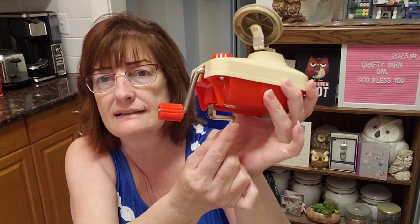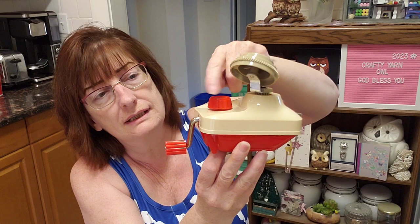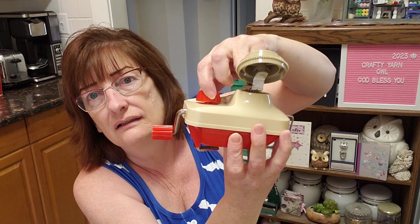Let's see what this knob is for. That is to fasten this to a table — you can hook it on your table and tighten it up.